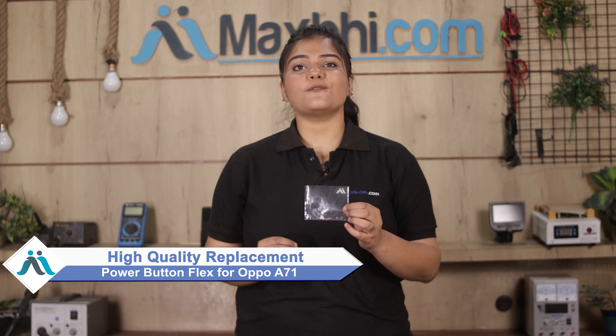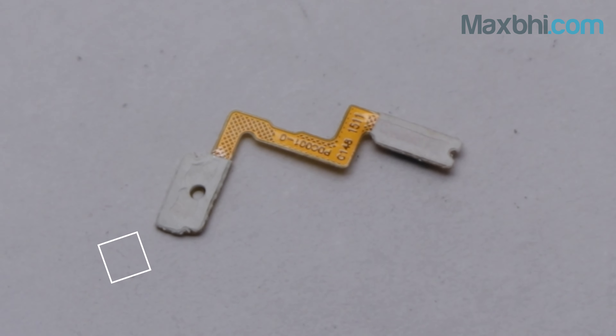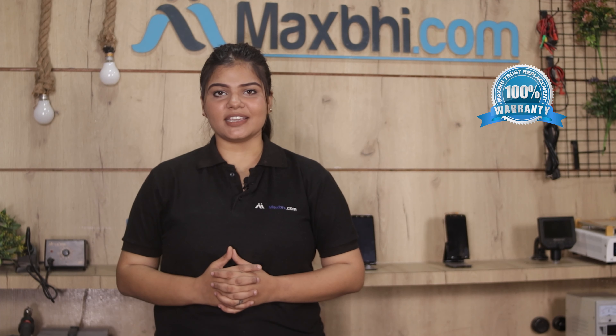From MaxP.com, you can fix your phone yourself at home and get it repaired by any professional very easily. This is our website MaxP.com, which works similar to your original product with a perfect fit for your Oppo A71. Our quality team inspects every unit to ensure quality before it ships. You can also buy the Oppo A71 power button flex with MaxP trust warranty.